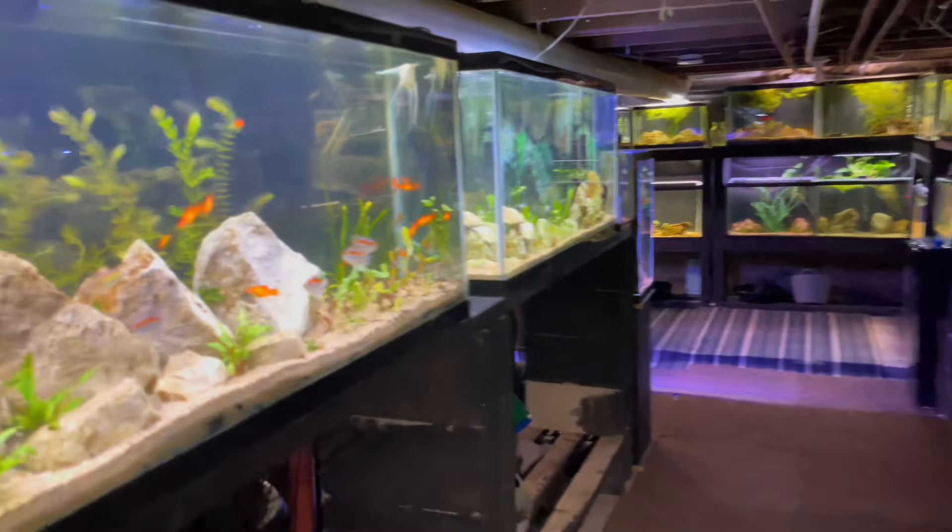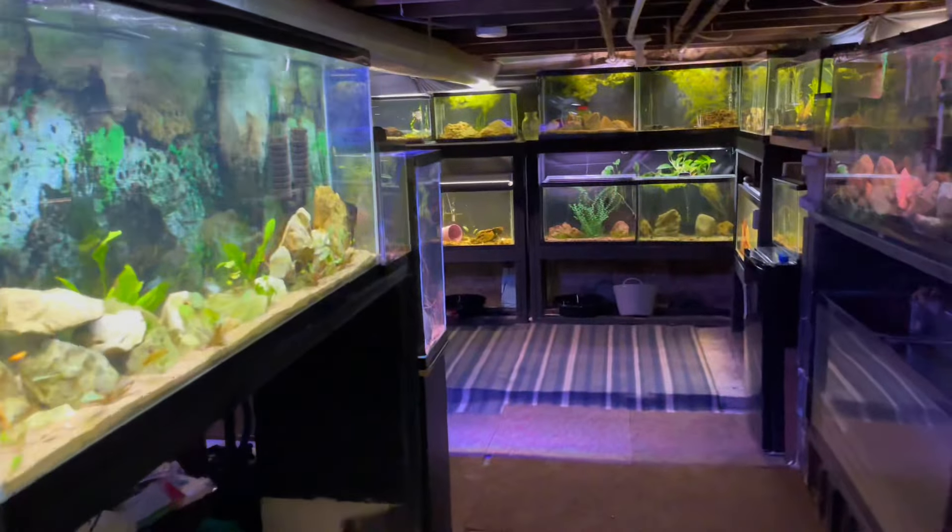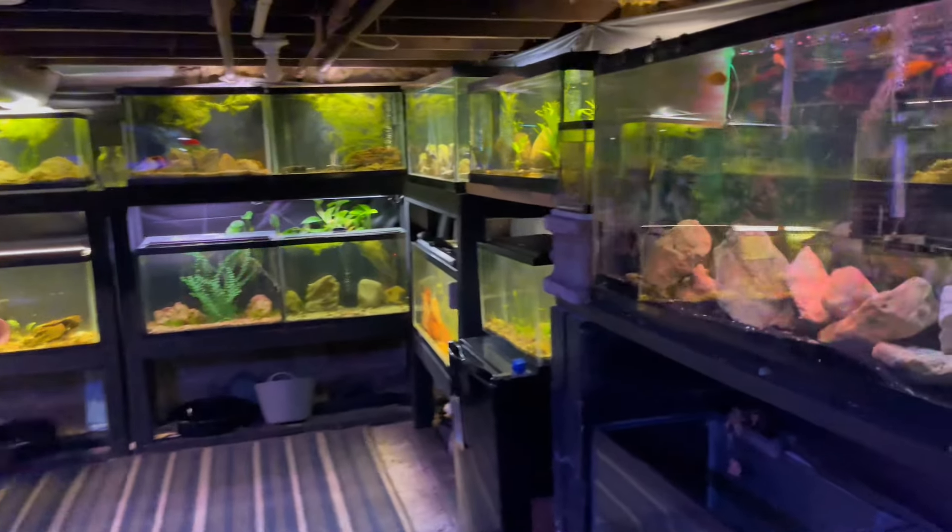Now let's take a look at all the rest of the stuff going on. We got the orange swordtails — we got a lot of new babies from them, so I'm going to show you guys those here in just a second.